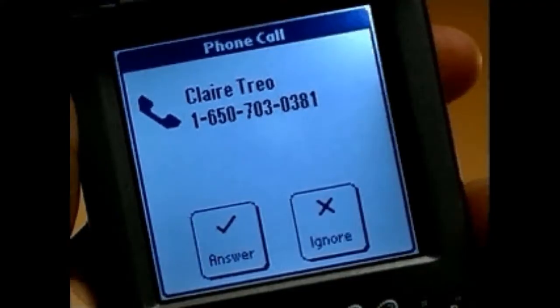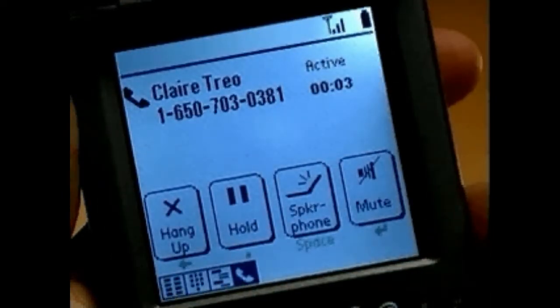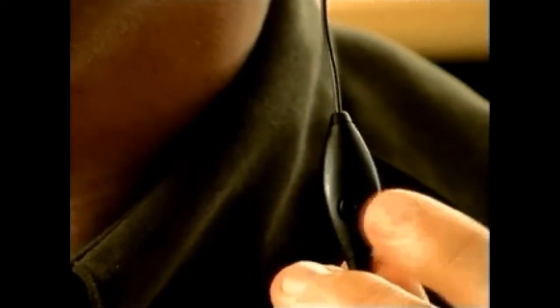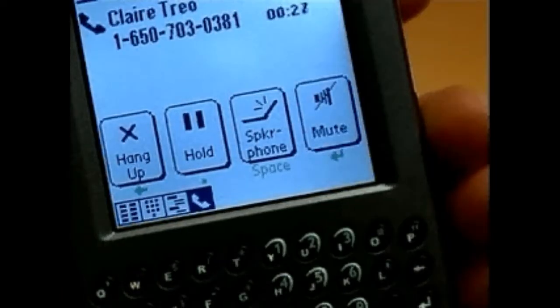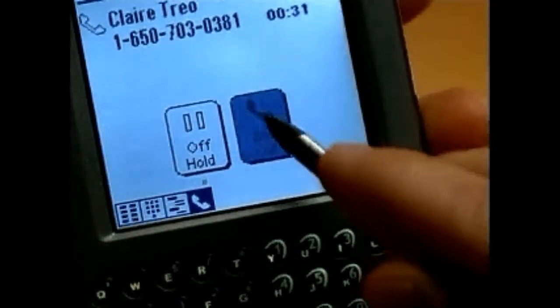When your phone rings or vibrates, you can answer in any of several ways. If the lid is closed, just open it. If the lid is open, tap Answer on the screen. If the hands-free headset is attached, press the button on the headset cable. The headset button also allows you to hang up a call or switch between two active calls. Hang up by just closing the lid.